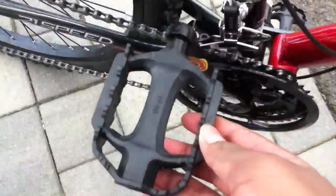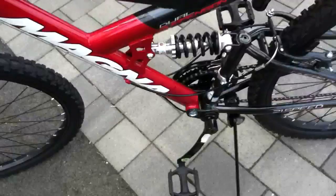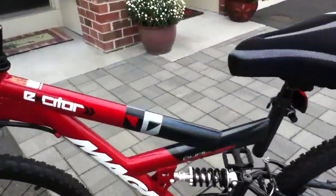These pedals are good too — they're better than the old ones. There's another pedal over here. Look at this red and black paint; it looks so nice with the white.